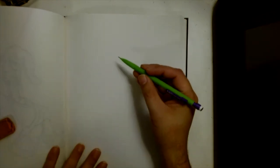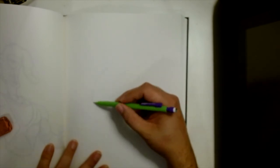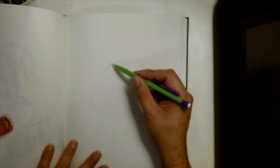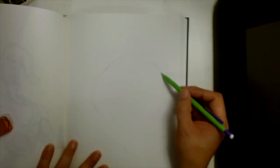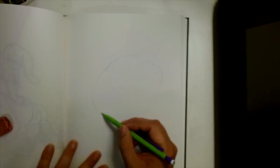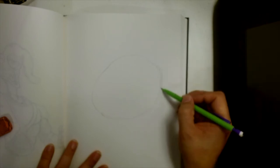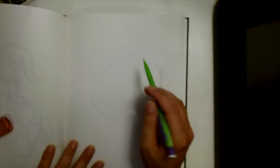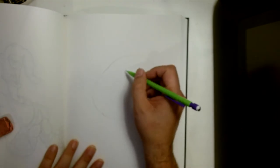I invite you to subscribe to the channel if you're new so you can learn how to draw and just have some fun. Other than that, we are going to get started. So I'm going to start with a simple kind of oblong circle shape. I'm just going to sketch that out. So now that I have my circle shape in here, we're going to start up here at the top.